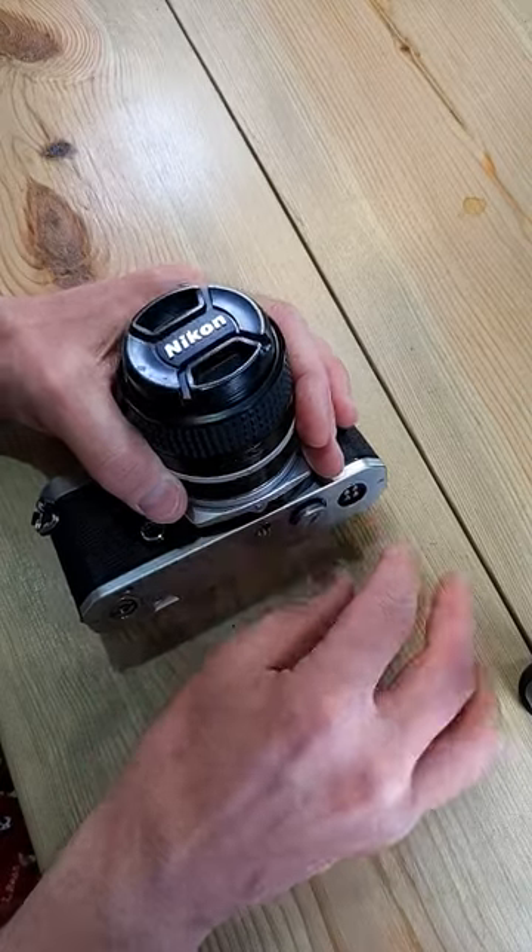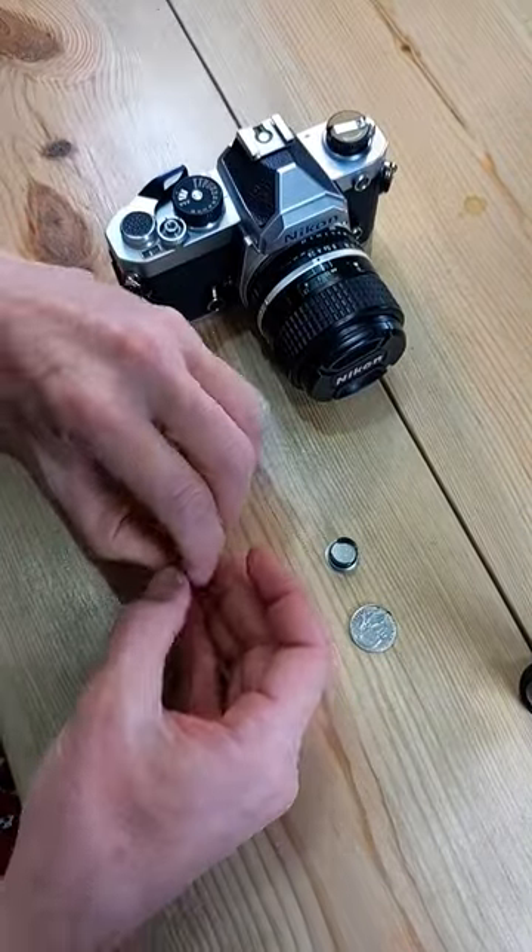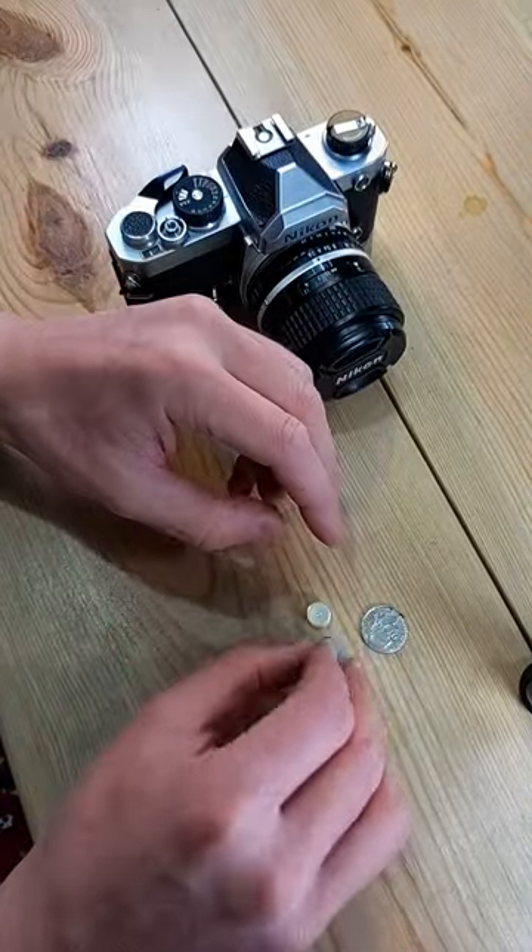So we're just going to unscrew this and remove the battery cap, which has this little cradle in it. The cradle holds two of these batteries.